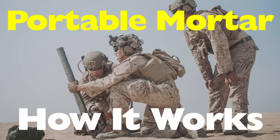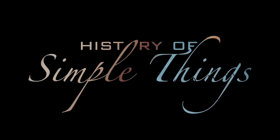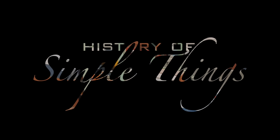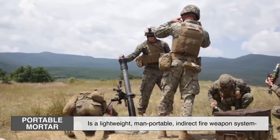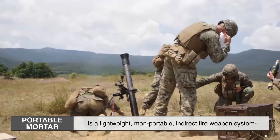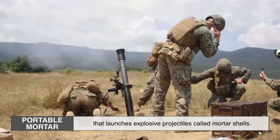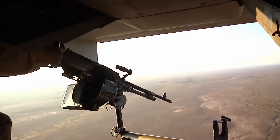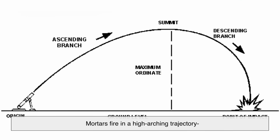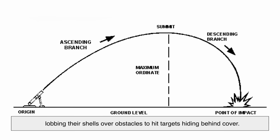We're breaking it down for you right here on History of Simple Things. A portable mortar is a lightweight, man-portable, indirect fire weapon system that launches explosive projectiles called mortar shells. Unlike rifles or machine guns that shoot in a straight line, mortars fire in a high-arching trajectory, lobbing their shells over obstacles to hit targets hiding behind cover.